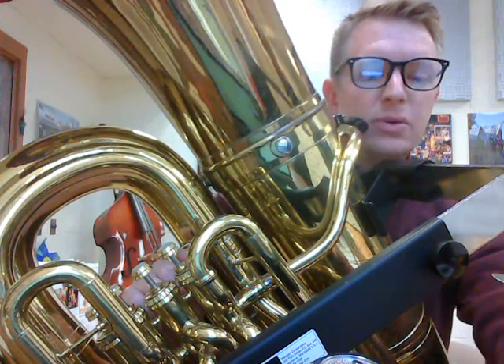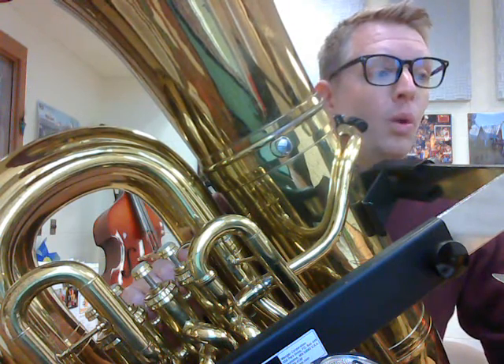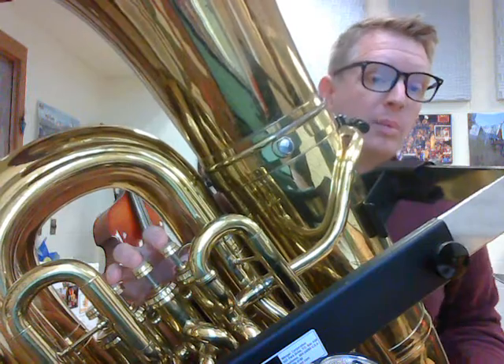Hey tuba friends, here's a tutorial to help you with Honor and Arms. Let's start with measures 1 through 19. We'll start by sing-fingering, then we'll buzz it, then we'll play it.